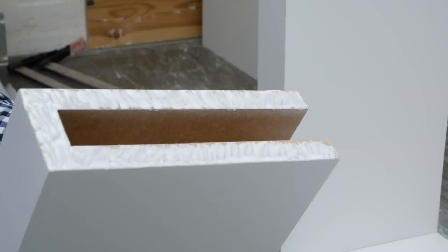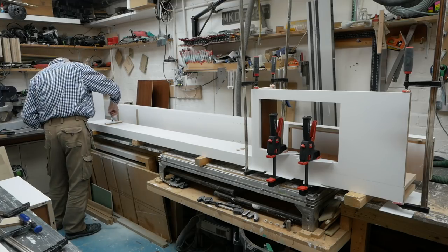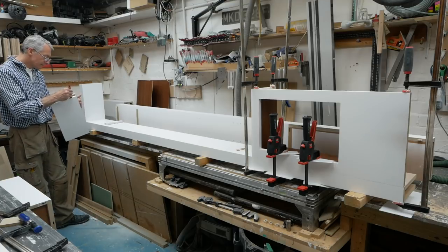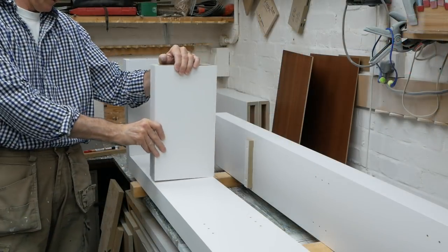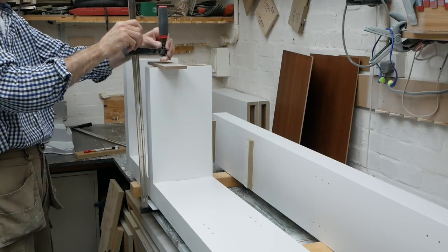Then into the upper fixed shelves, making sure there's plenty of glue in that joint. I'm using my standard Poly10 PVA so I don't have a lot of time before clamping it up and moving on. Note how I'm protecting the painted faces with a scrap of Corex around the clamp heads.